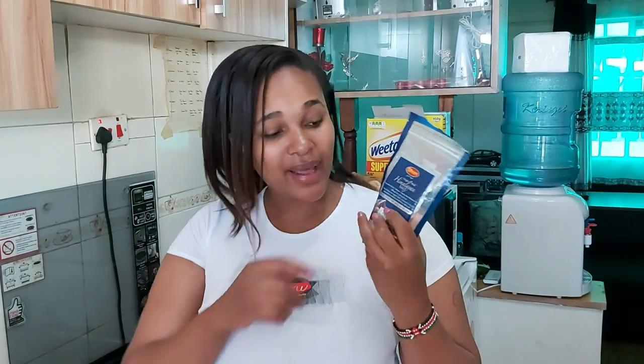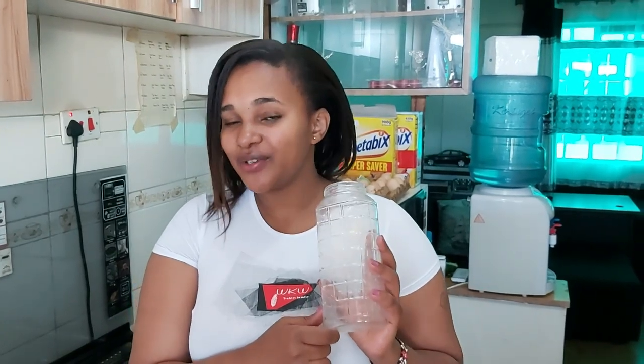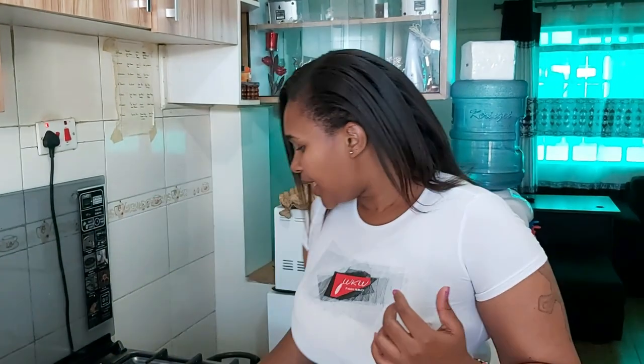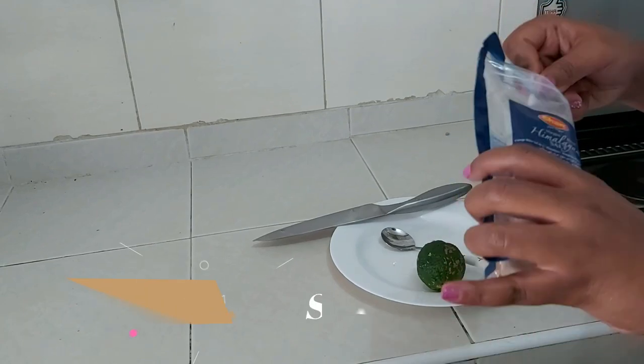The salt water flush includes Himalayan pink salt — you can get it at your local supermarket or order it online, but make sure it is the Himalayan pink salt. It also includes a liter of warm water — this container is exactly a liter — and just for taste, some lemon to make it a bit easier to swallow. The lemon doesn't harm the effectiveness of the salt. I also have some warm water that I already preheated. Remember: two teaspoons of the Himalayan salt.